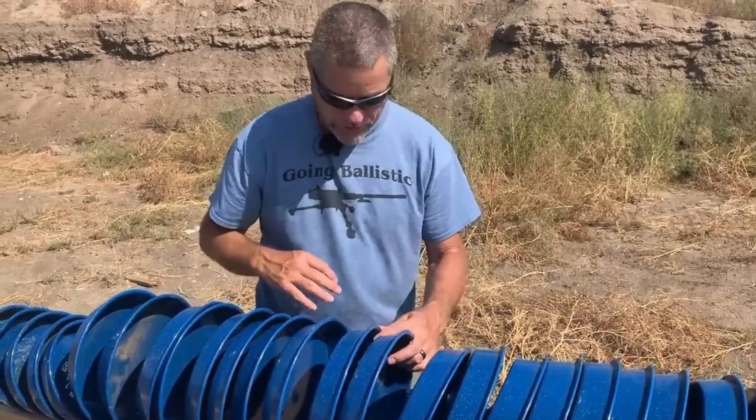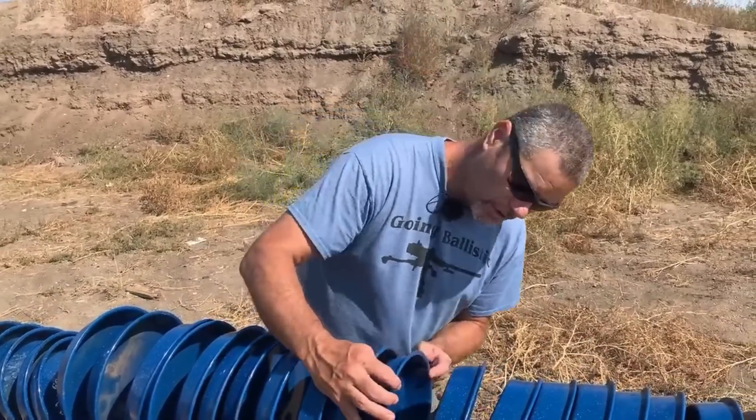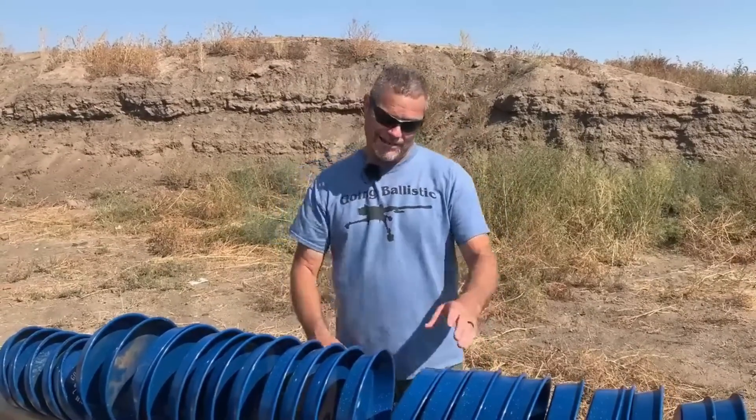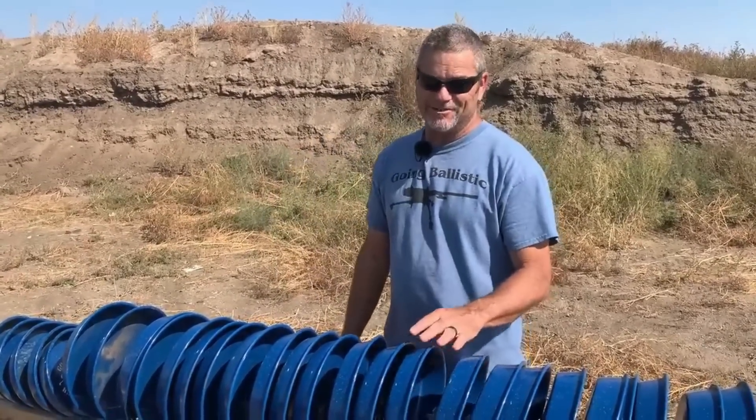The EP round went through 22 pans and the ball round went through 19, so it is enhanced — just a little bit. Let's check out the M993 now — that's one I've been waiting for.